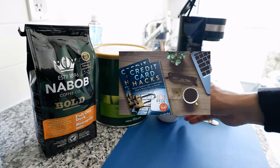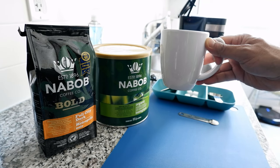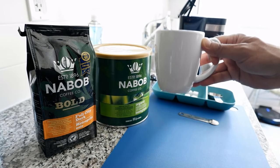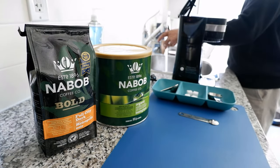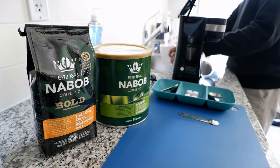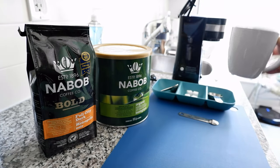The first thing I'm going to do is take very cold water. Whenever you're making coffee or tea, try to use cold water — it retains the water's taste and makes the coffee taste better. Let the water run for a few seconds to make it colder, then pour it into the coffee maker.